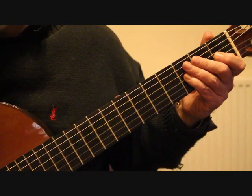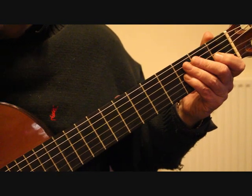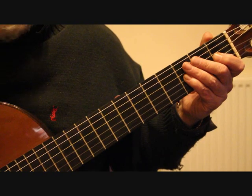Hello, this is Simon from Boltonguitar.co.uk and this is part 3 of my tutorial on how to play Francisco Tarrega's Recuerdos de la Alhambra.